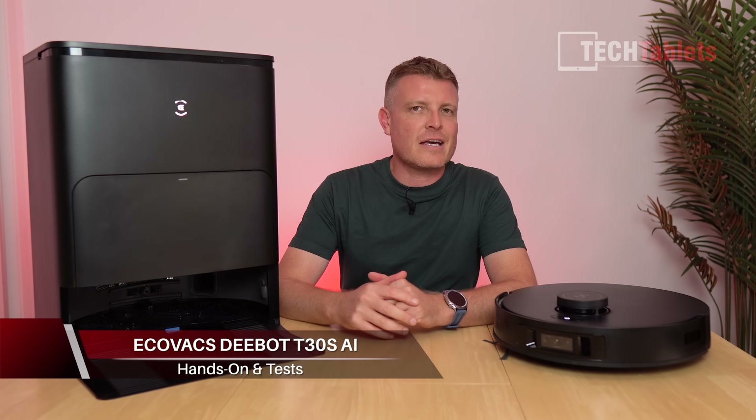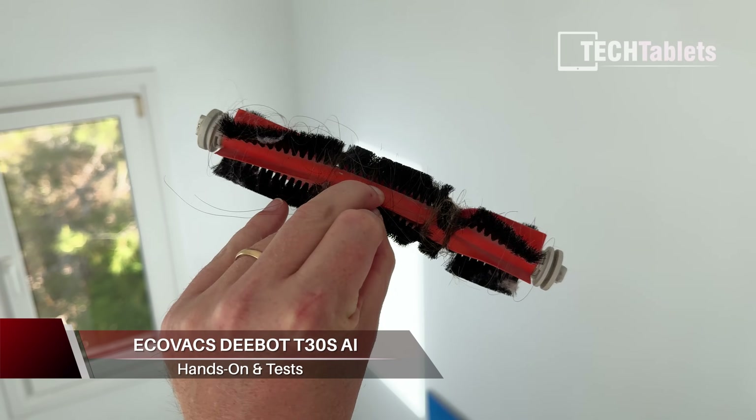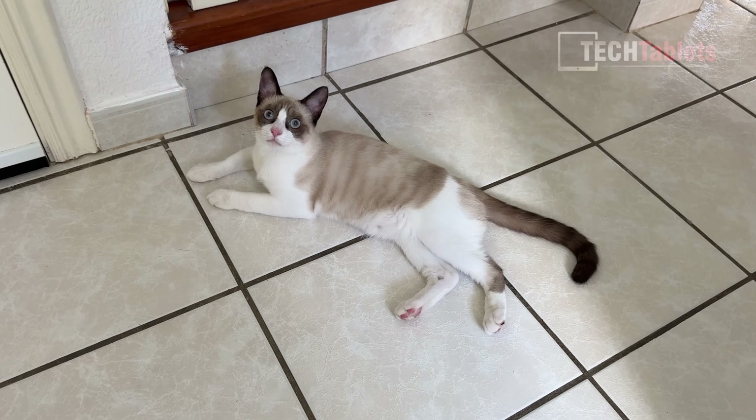If you're sick and tired of getting hair stuck in the main brush of your existing robot vacuum cleaner, and you've got a lot of hair generally in your household and you have pets or animals about that are leaving fur...